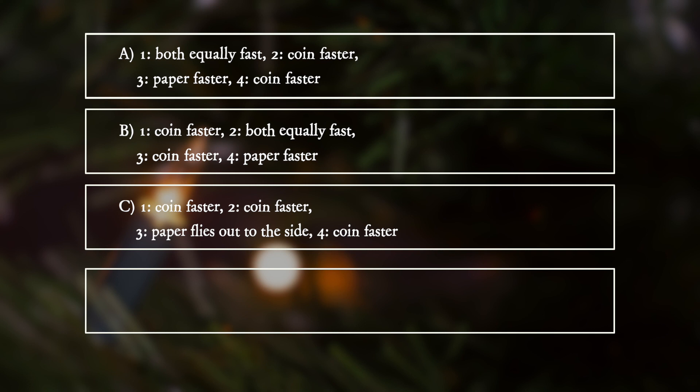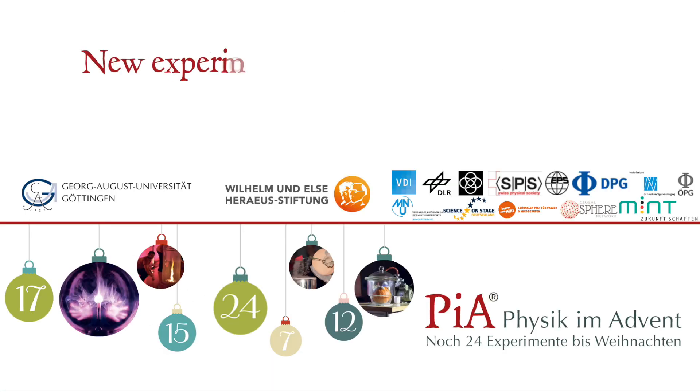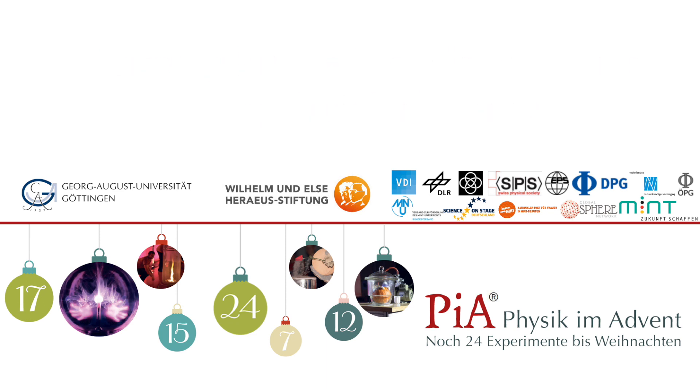D. One: coin faster. Two: coin faster. Three: paper flies out to the side. Four: both equally fast.